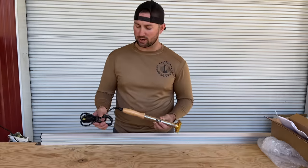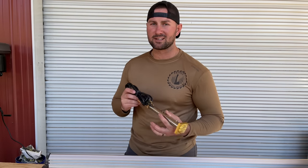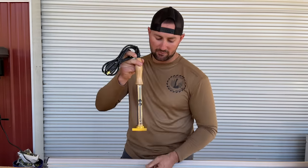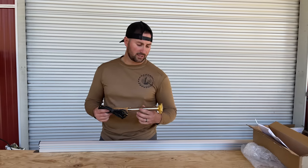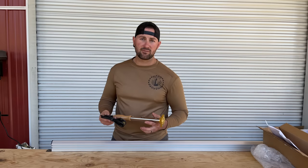This electric branding iron looks pretty simple — it's got a 115 volt plug on the end. If you watched our last branding iron video, you'll notice we struggled with getting consistent burns because we had to use a torch to heat up the brand. This electric model is supposed to solve that problem by heating up to the correct temperature, so every time we press it down it should give us a consistent brand. Based on how heavy this branding iron is, I don't doubt it's gonna produce some quality results.